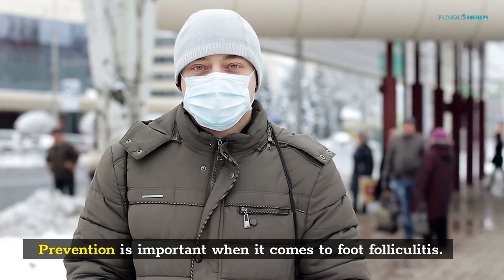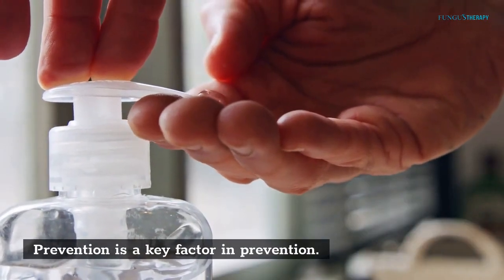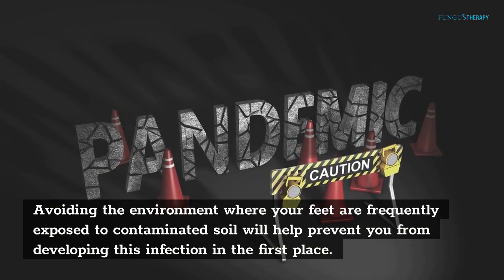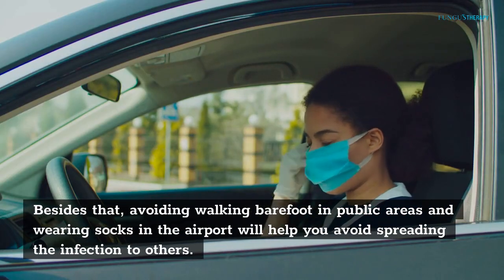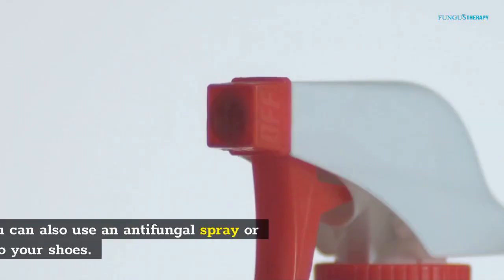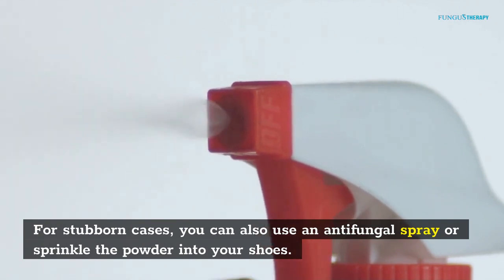Prevention is important when it comes to foot fungal infections. Avoiding environments where your feet are frequently exposed to contaminated soil will help prevent the infection in the first place. Avoid walking barefoot in public areas and wear socks at the airport to help avoid spreading the infection to others. For stubborn cases, you can also use an antifungal spray or sprinkle powder into your shoes.